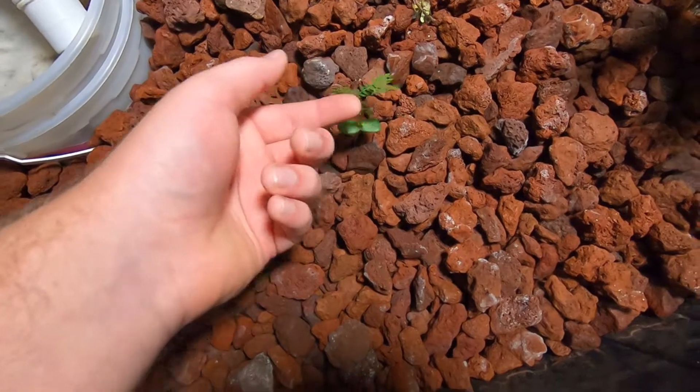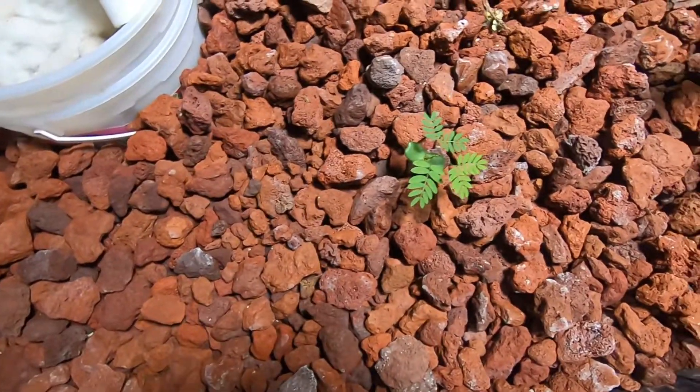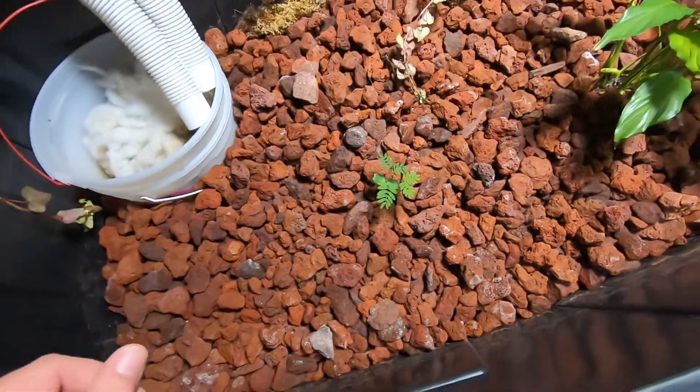This right here is actually the only one that survived, and I'm not even sure what it is. It's doing okay — growing pretty slowly, but I'm just letting it go for now.